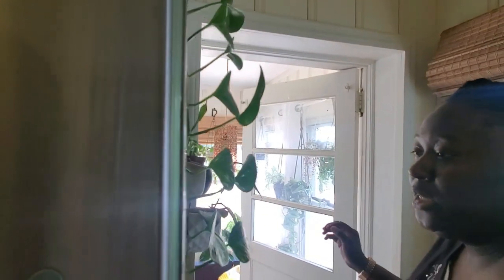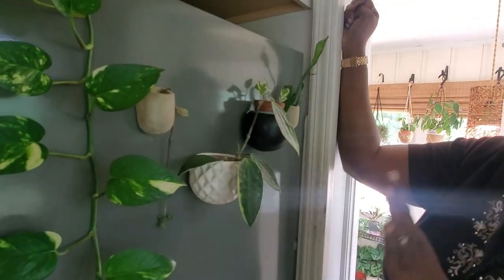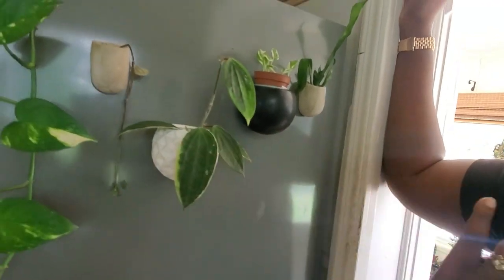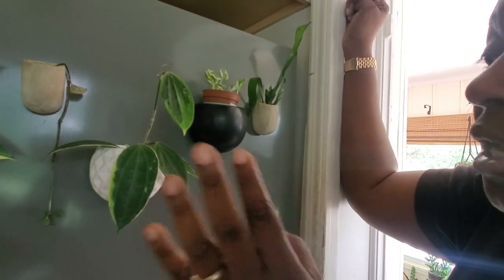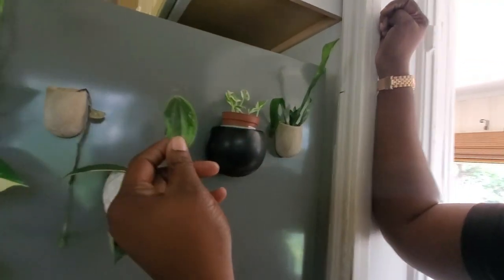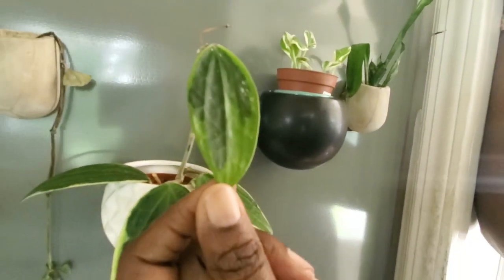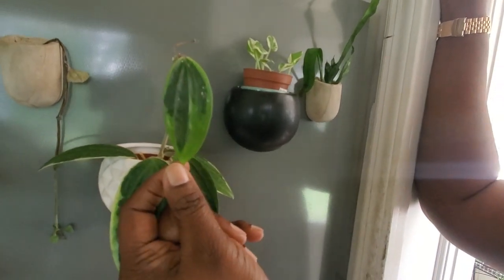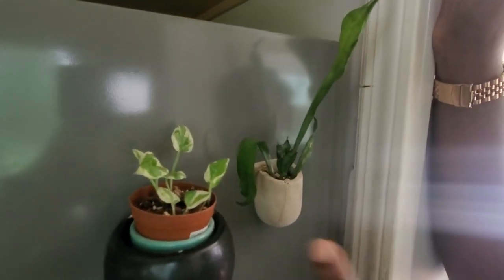Before we go into the sunroom, I have these here — I specifically left them to share something with you. This is my macrophylla propagation — it literally had about two leaves and this year grew this new leaf along with another that hasn't fully stiffened up yet. I love the subtle green variegation on it, which is quite different from the fully variegated version.